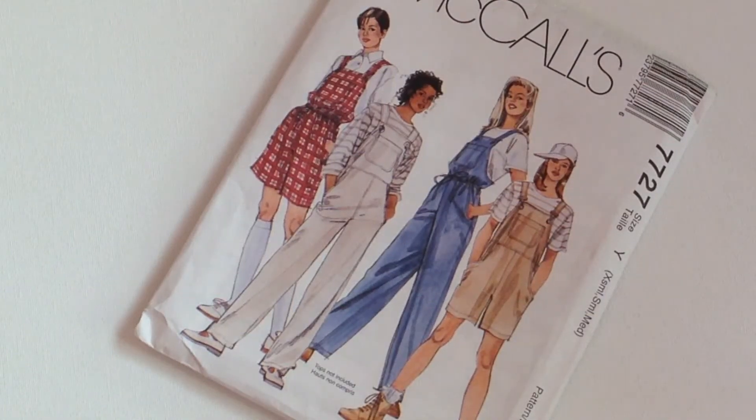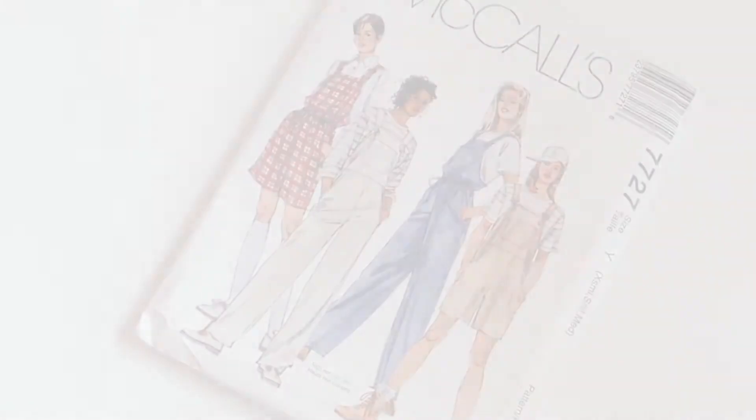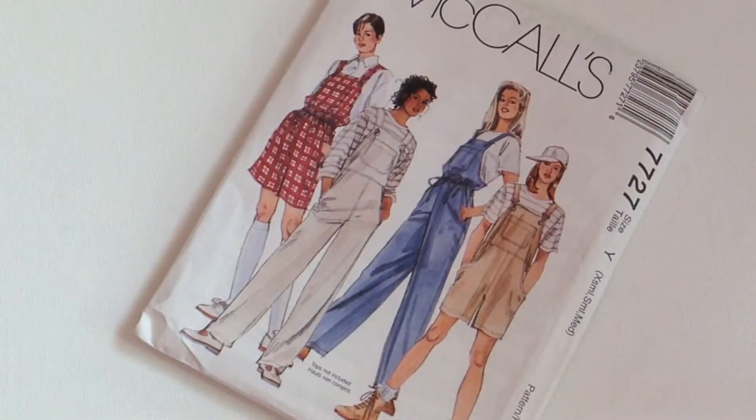Hey guys, in today's video I want to show you something that I bought from Etsy. I have been looking for some short overalls for a really long time now. I'm kind of tall, so it's very hard to find some that fit me properly. So I just thought, why not make some?